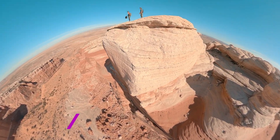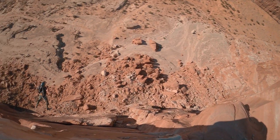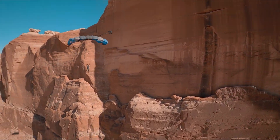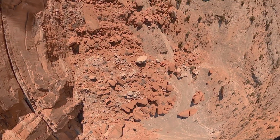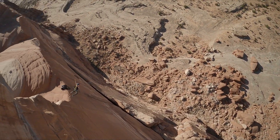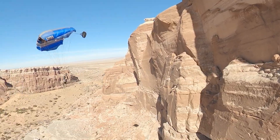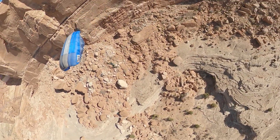Today we are going to learn how to create a looping 360 reframe video in the highest image quality possible. This is a 4K video output, but here is what it looks like before cleanup, color grading, speed ramp, and sound effects. As you can see, it makes a huge difference in the final quality. Want to step up your 360 editing skills? This is the tutorial for you.